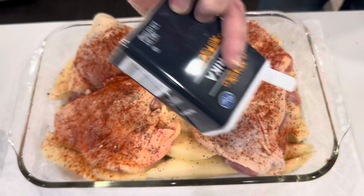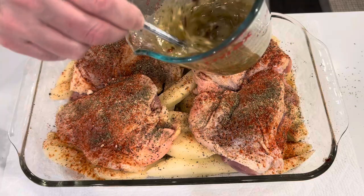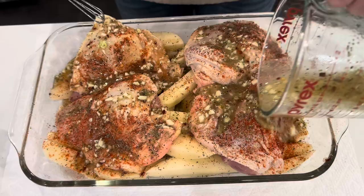I then add in the remainder of the sauce, just pour that over the top. Pop that into a 375-degree oven for one hour.